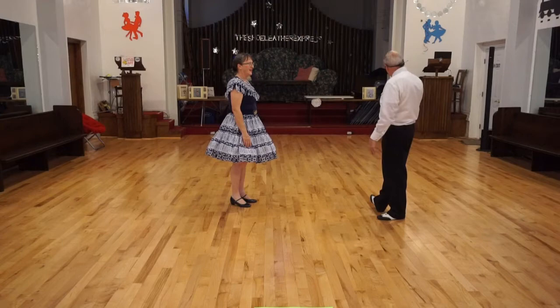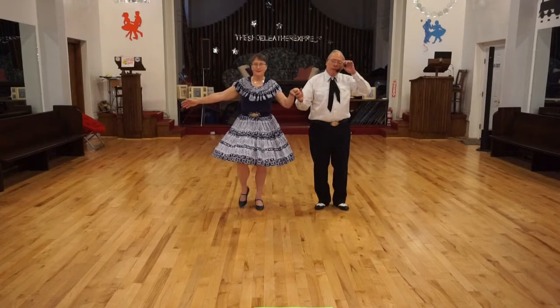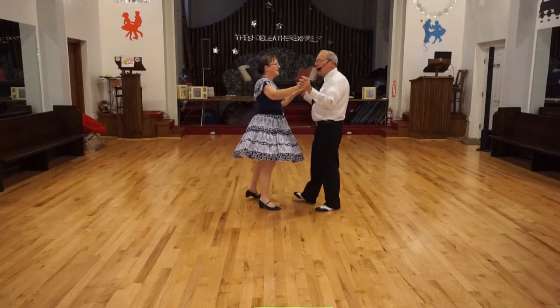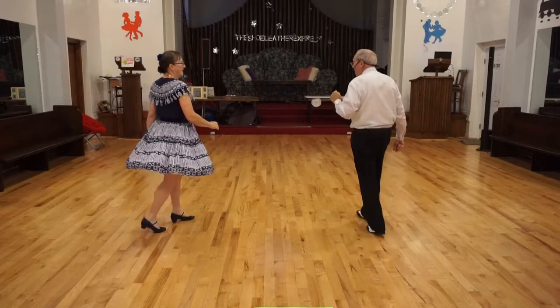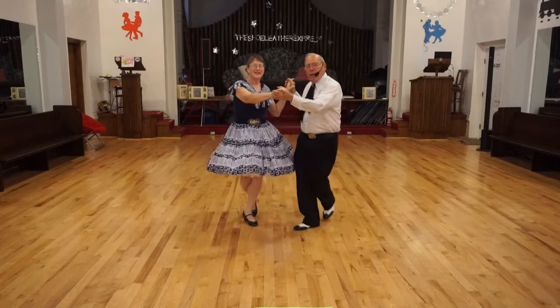So let's put some music onto it and we'll practice the sliding door. Let's start with the position. Ready? Sliding door twice. Circle away. Together. Butterfly. Basic. New York, it's open. Walk three. Sliding door twice. Circle away. Together. Butterfly. Vets line. Serpiente. Vets line. Basic.